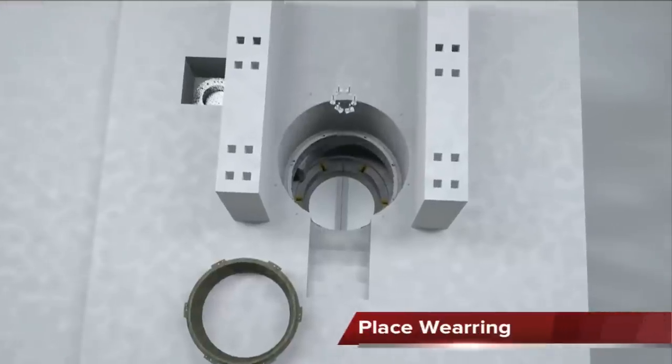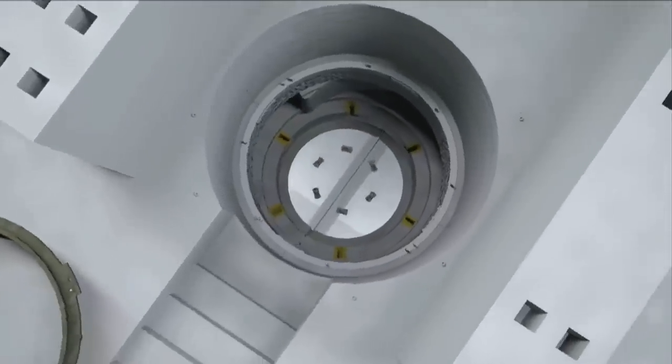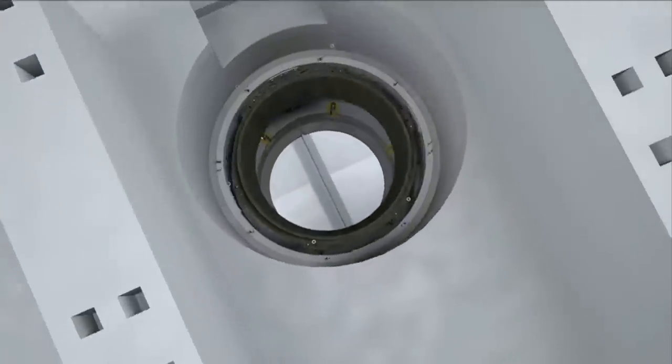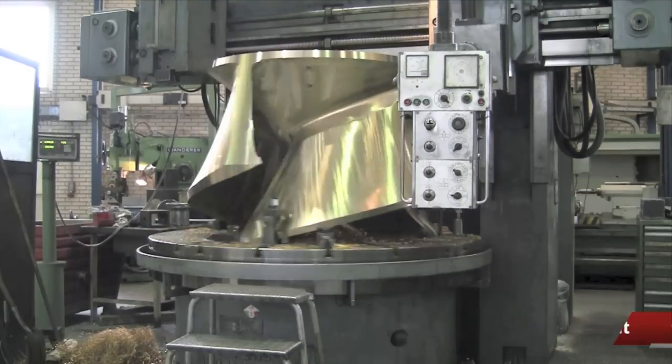Now we start with the installation of the impeller wear ring. In the meantime, at FlowServe Hengelo, the pull-out unit is assembled with high precision.